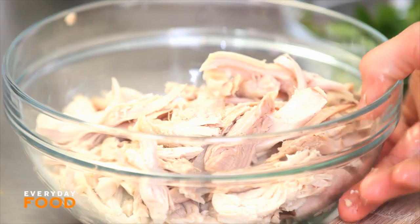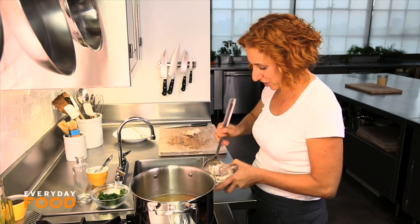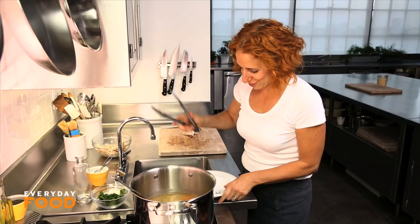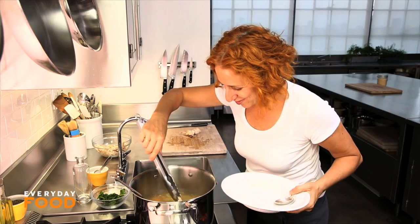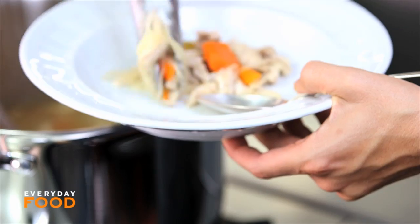Well, that seems like plenty. All that's left to do is add your chicken back to the broth and heat it through. Honestly, it can be as much or as little as you want — three cups is basically a guideline. I'm going to use some tongs to get these noodles from the bottom because I see that they've sunk to the bottom and I don't want to miss out on my noodles.